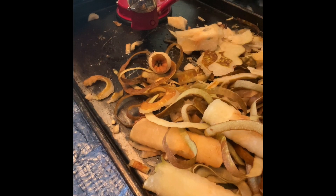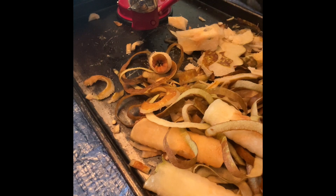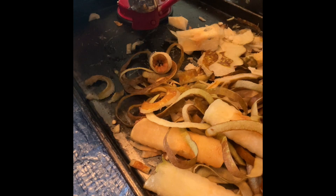I decided not to make the juice or the pear roll-up. I just preserved the pears.